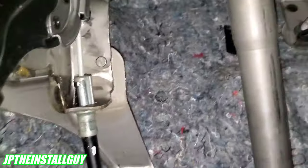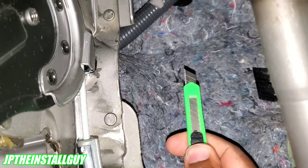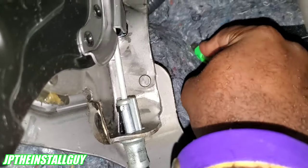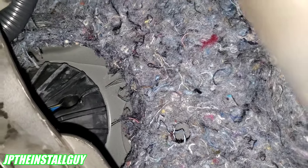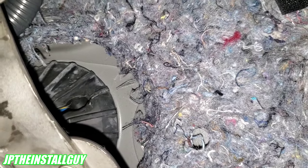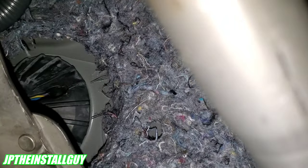We have a grommet somewhere, but there's stuff in the way. I'm going to take my box cutter and cut away some of that material on the back side. After cutting, you can see there's a small gap in the grommet with wires right behind it. Normally I'd try to poke a hole through, but the emergency brake is in the way and it's really hard to get my hand back there.